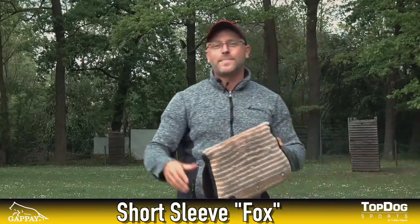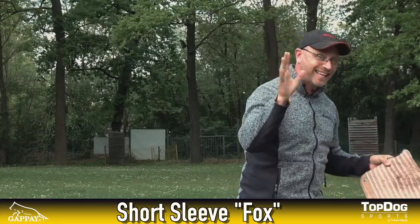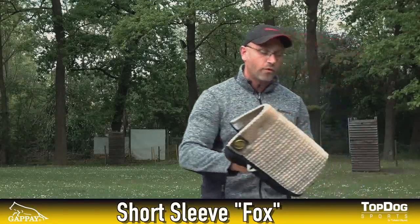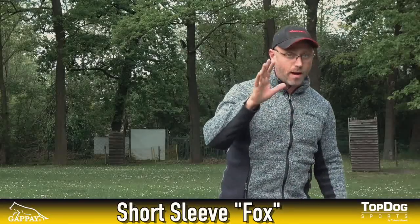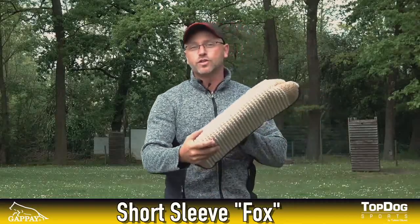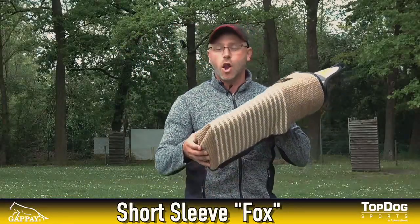Let's do a quick recap. You want to start with your young puppy with a bite pillow. Then from the age of six months, you want to move on with a Fox Short. The next step is when the dog is around 12 months and a little bit older, more experienced, more powerful — then you want to use the regular Fox. And then, before you prepare your dogs for trials and competitions, you want to use the Fox Long.